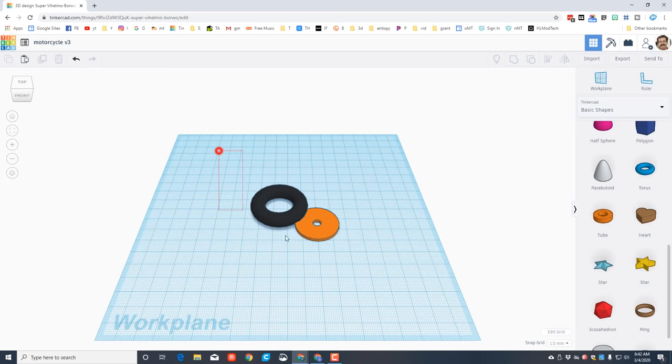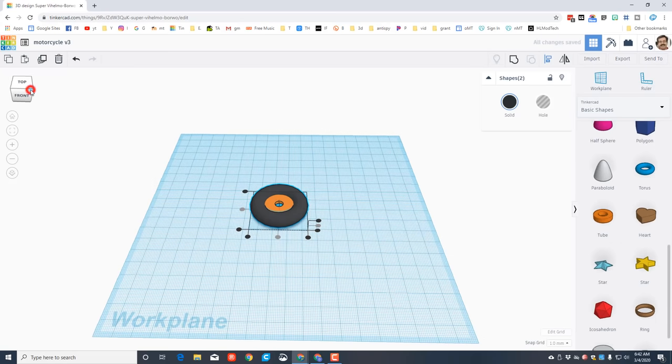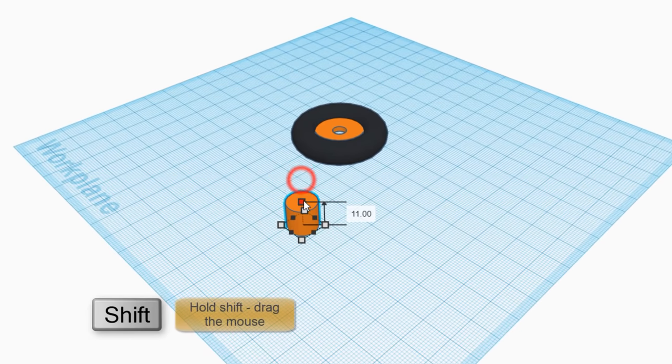When you bring out the tube, type 15 and 12, then click the height and change it to 2. Drag a box to select both shapes and use the align tool. Click on the black wheel - we're going to do this a lot - pick the shape that is the middle and align in both directions and up and down. Looking from a corner it's easier to see middle, middle, middle.